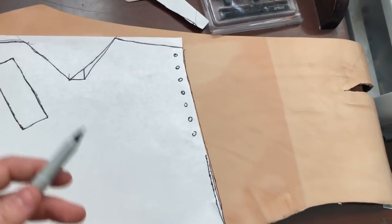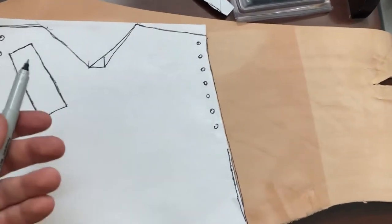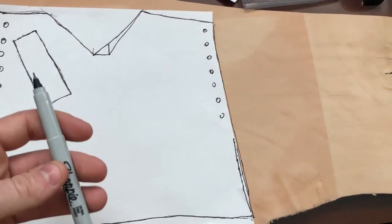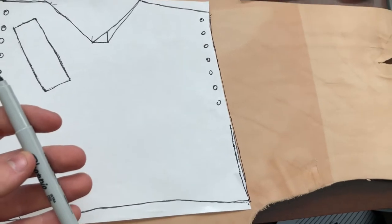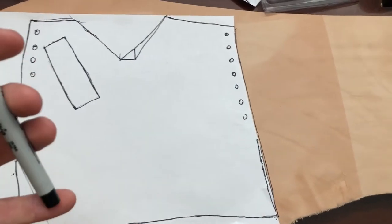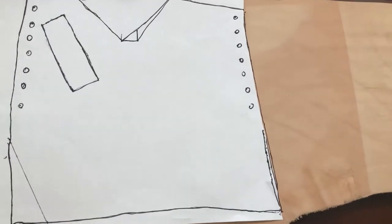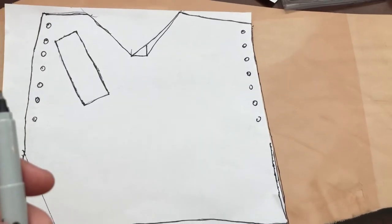Leatherworking can be kind of an expensive hobby. This leather alone was around 50 bucks, but Hobby Lobby has a lot of sales and I got this stuff for 30 bucks. Definitely keep an eye out for Hobby Lobby deals, and you can also buy leather on other platforms if Hobby Lobby doesn't have a good enough price for you.